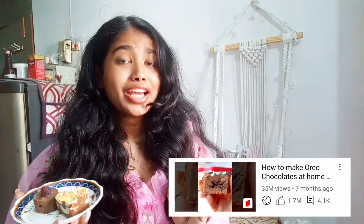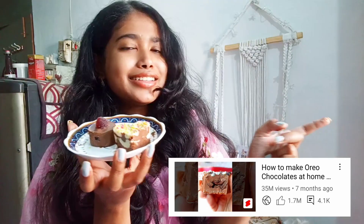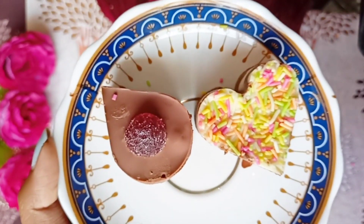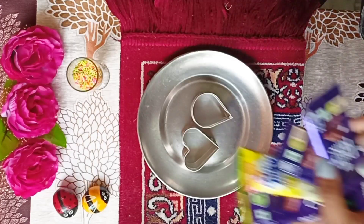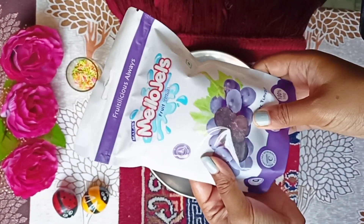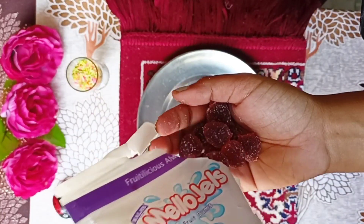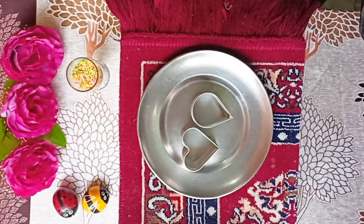My video has just touched 35 million, so I have made a 35 million special — check out the video until the end and check out all the comments. We will hit a lot in a day, so this recipe is a 35 million special. This is not exactly a recipe, but we do something interesting and fun with chocolates. I have been inspired by that viral video touching 35 million, and that is what we are making today.